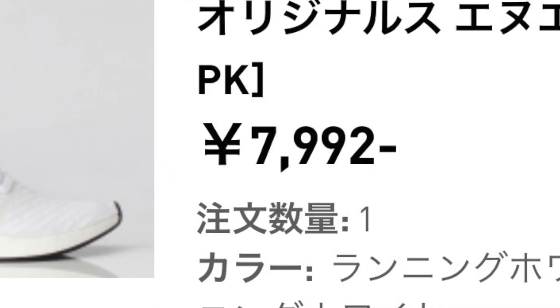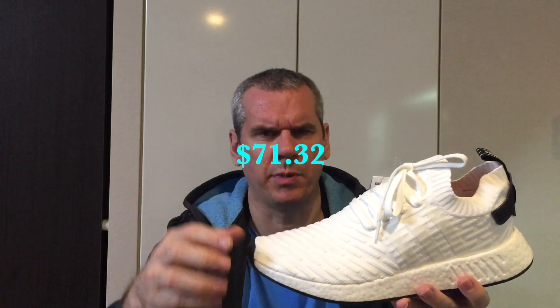The fourth thing we're going to rank on is value, and this is where the twist comes in. This shoe retails for 27,000 yen — remember, we're in Japan here, so the price is in yen. But I picked this up on the Adidas website for, I think it was 7,000 yen. So 27,000 yen down to 7,000 yen — you're probably talking a 65-70% discount. In US dollar terms, that's about $60 to $80. I'll put a graphic up on screen. So for value, I've got to go ahead and give this a 10.